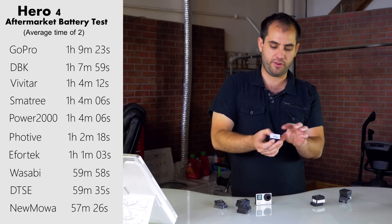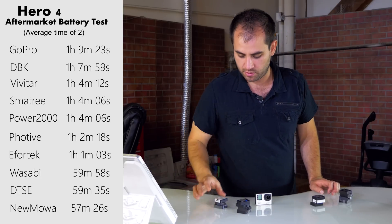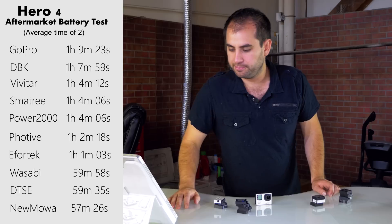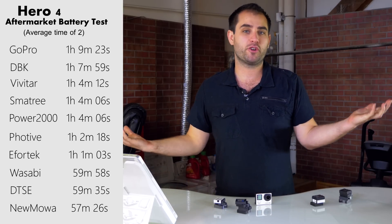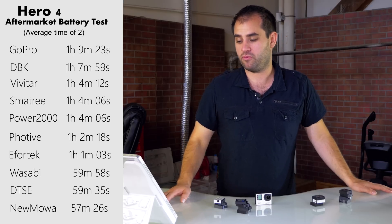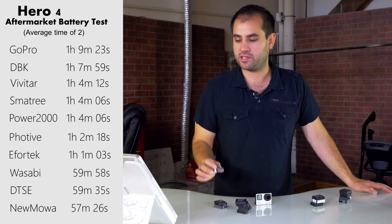Their packaging had a plasticky sort of wrap instead of the more papery type that the others have. That was a little disappointing for me because I was really hoping to tell you to go with Wasabi from now on, but I can't do that now. We can avoid DTSC — they don't do very well. But if you see DBK, give them a shot because they did great.